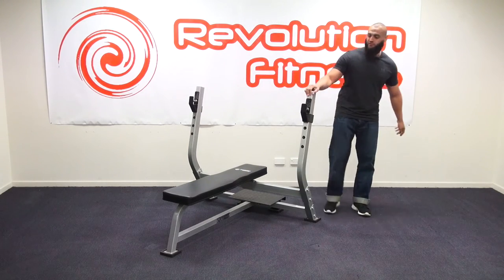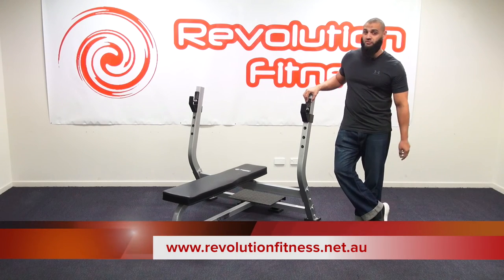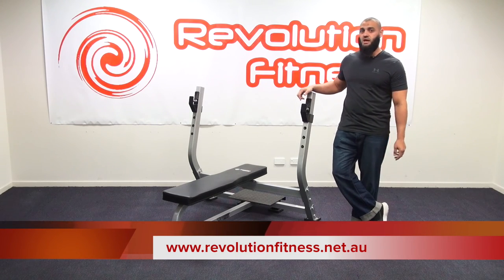This is a great product from Revolution Fitness. If you need more information about this or any other product from Revolution Fitness, please visit our website.